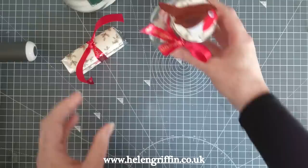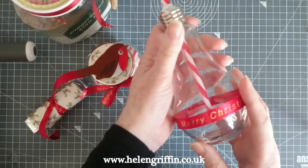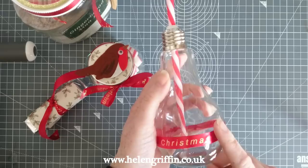Last but not least, I made a quick water bottle. This is a light bulb water bottle I got from Home Bargains last week and I've just put the ribbon on there. I'll be using this on my Craft Stash live appearance this Friday.